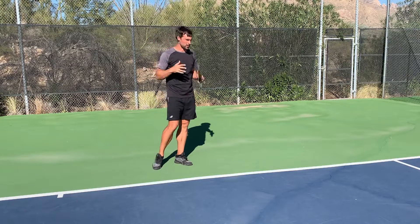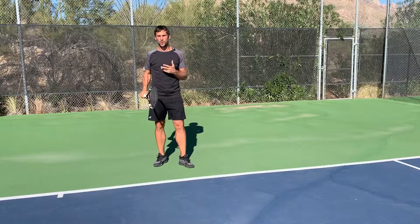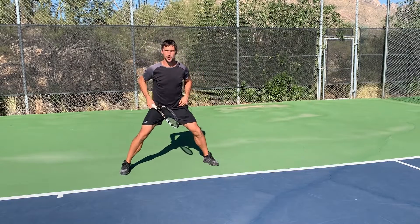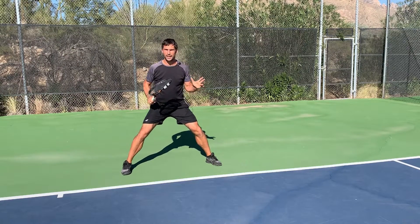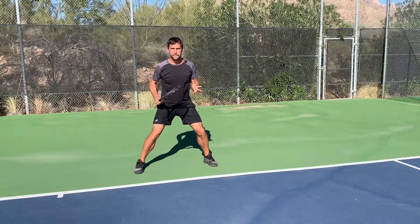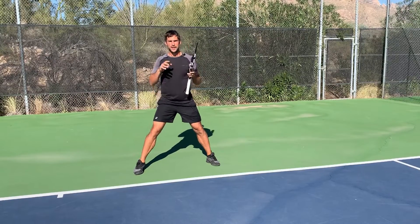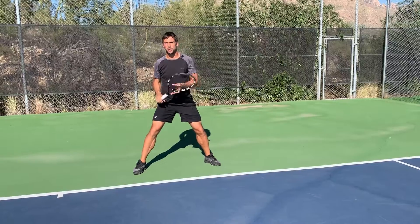The footwork is going to be really important. You've got to get to the ball and get set up in the right position. We're not going to focus too much on the split step because I've talked about that a lot. Hopefully you know you're going to be landing wide, landing low, on the balls of your feet, towards the inside of your feet, and landing just after your opponent makes contact. I'll place a link below that breaks this down in more detail, but those are the nuts and bolts of it.